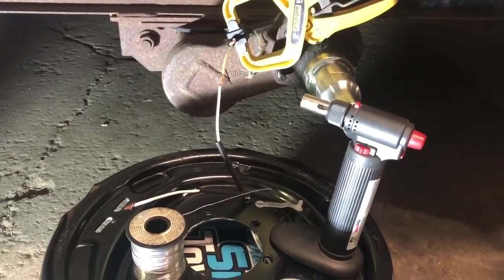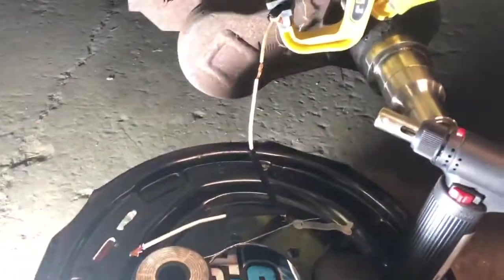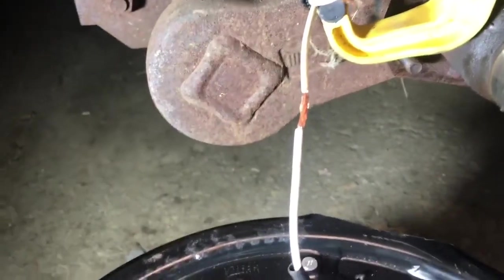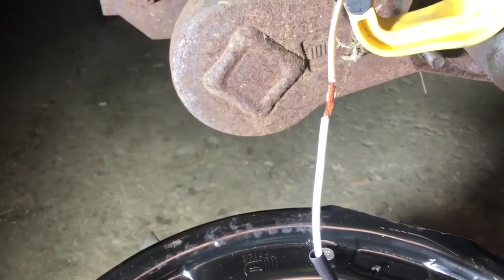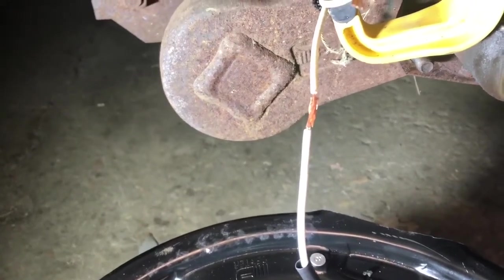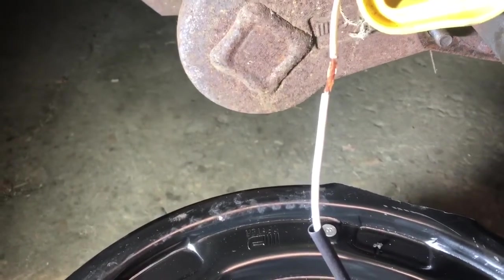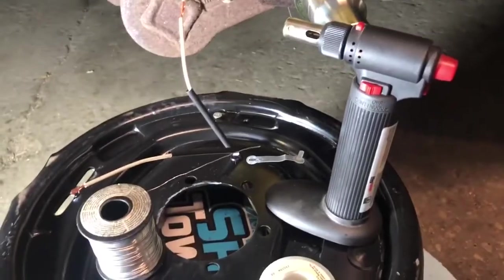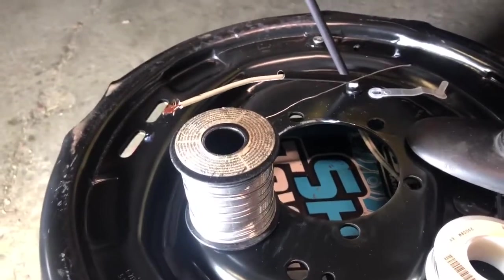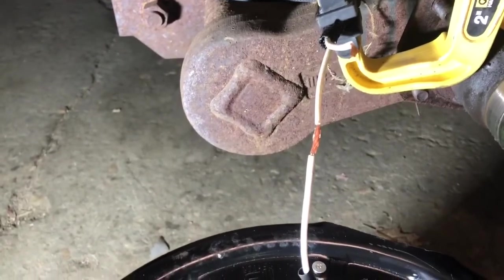A little trick one of my electronics guys showed me: use shrink wrap that's one size bigger than the smallest one that will fit on your wire, then just stick the ends of the wires together before you solder it instead of twisting them. That way you can get that shrink tubing over there easily and it's a nice flat connection. I like to use my little butane torch, and the thinnest solder you can get works a lot easier because it needs a lot less heat to melt.